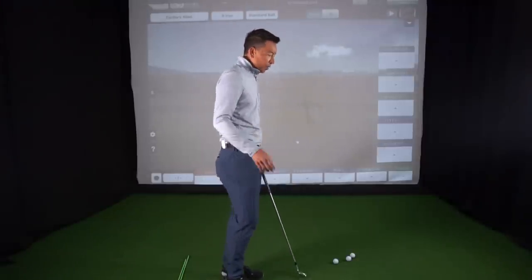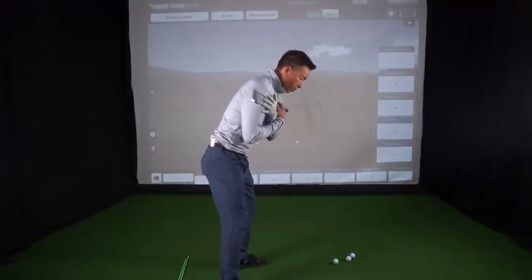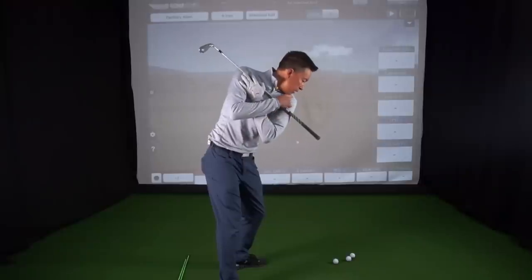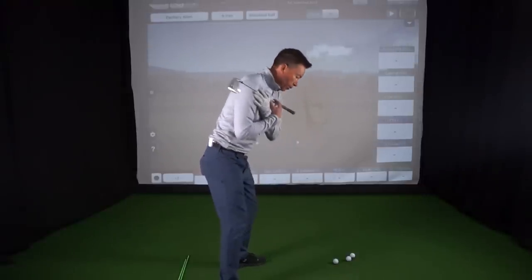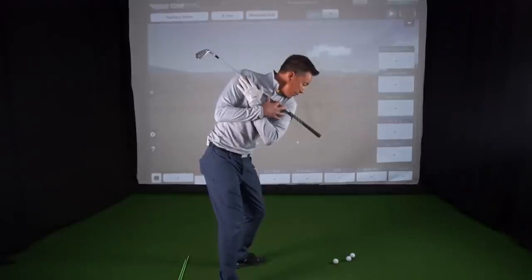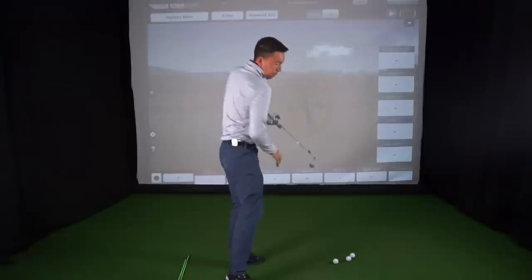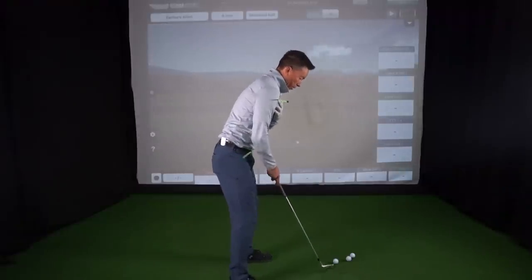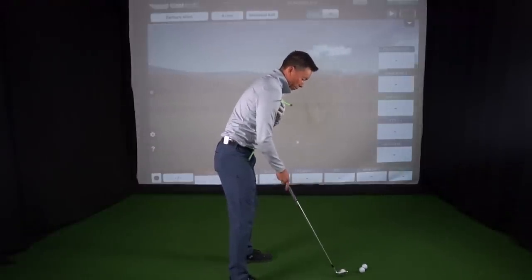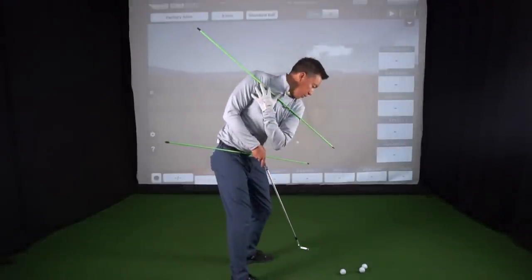When you're able to make your shoulders turn on plane and bring your chin to your shoulder, it's going to do a couple of things. It's going to keep your head very steady and help you keep your posture as you come through to your finish. Let me show you with some alignment rods. Golf is played with the ball on the ground, so it's very important that I maintain this inclination as I go back.